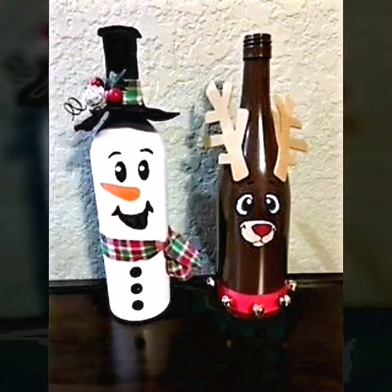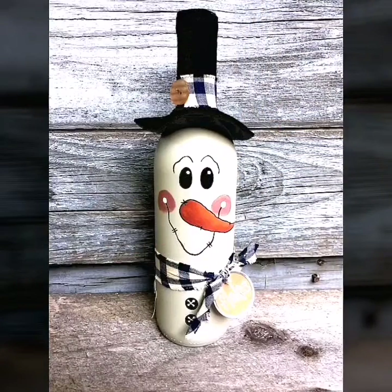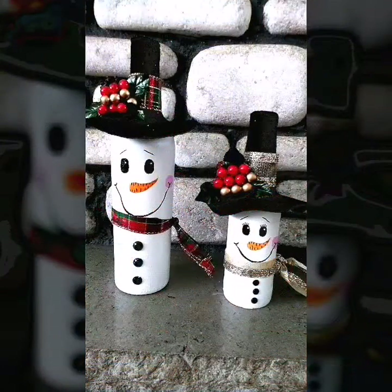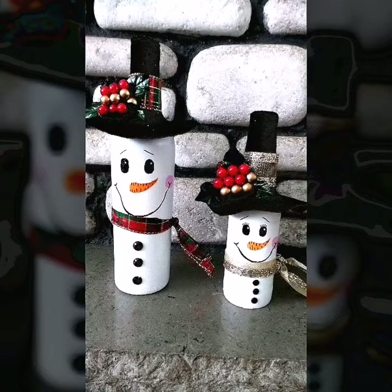You can also make a display on your coffee table at home — you can decorate them there. You can decorate them on the shelf. You can decorate them on the dining table. You can choose any idea according to your interest.